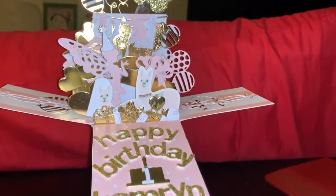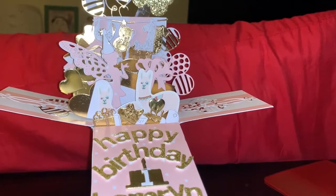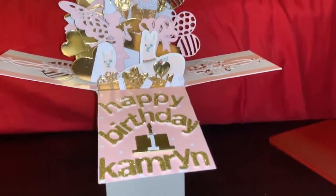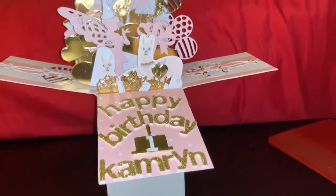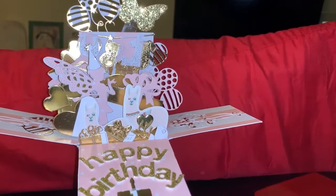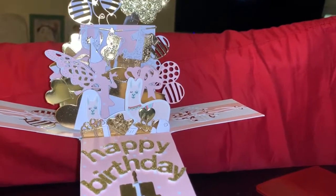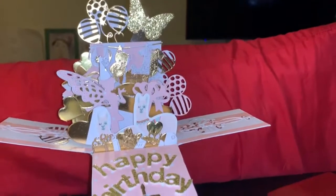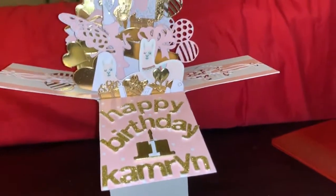I just wanted to bring a quick video on this particular card. I will be making more — if you're interested, my email is in the description box. Just email me and I can make this one or something similar, or one that you choose, for any type of occasion. Especially with the holidays coming up, if you like giving cards, these are perfect for anyone. Thanks for watching.